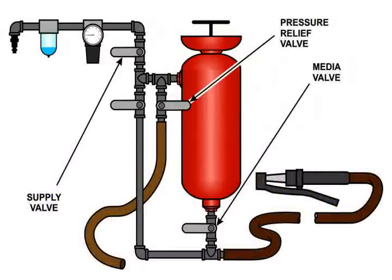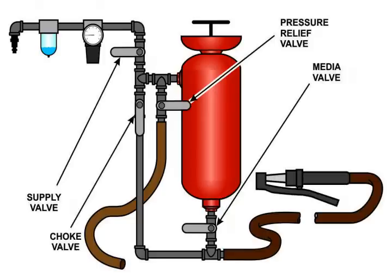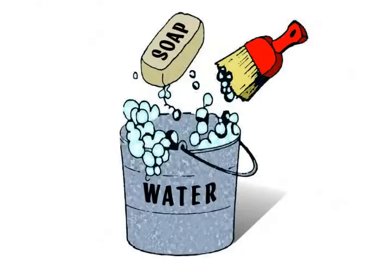When you first set up your pressure pot there are several steps that you can take to learn and understand the adjustability functions. First, completely close the media valve — the valve will not be in line with the body of the valve. Also close the supply valve and pressure relief valve if installed. Next, be sure the choke valve is completely open — the handle will be in line with the body of the valve. Ensure that your pot is clean of all oil, moisture, birds nests, etc.